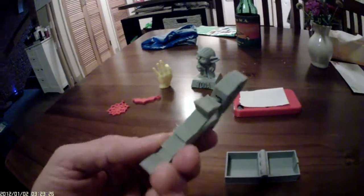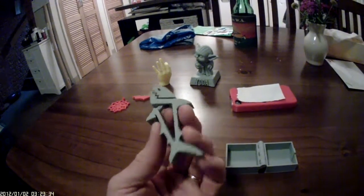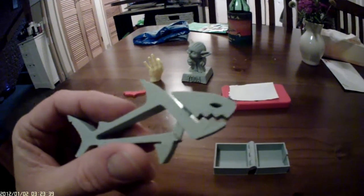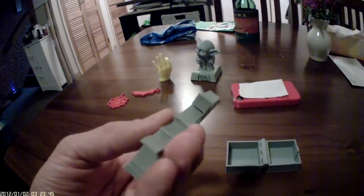This was my first PLA print at 0.2 resolution. You can see on the back it was printed on a raft so it would stick. It didn't turn out too bad — there's a little bit of holes showing through the top there, but other than that I was reasonably happy with it.